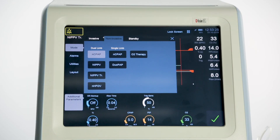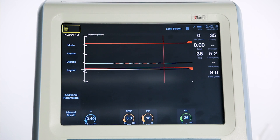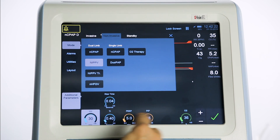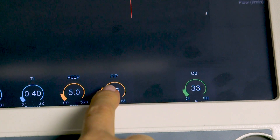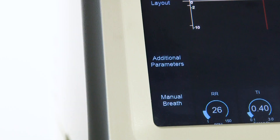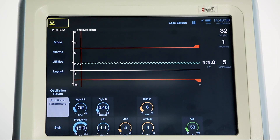To use dual limb non-invasive ventilation on the SLE6000 we recommend using the SLE MiniFlow. When setting up any new mode, all parameters can be selected and changed using the plus and minus buttons before commencing ventilation. Once all the changes are completed, press tick to confirm. Ventilation will then start. During operation, any parameter may be individually selected, changed and then confirmed. The additional parameters button can be selected at any time in any mode, the contents changing depending upon the selected mode and the relevant options available.